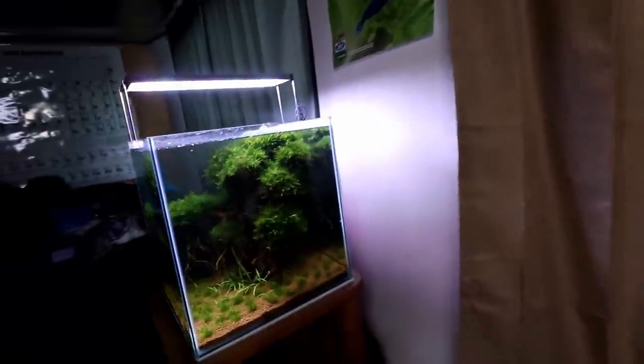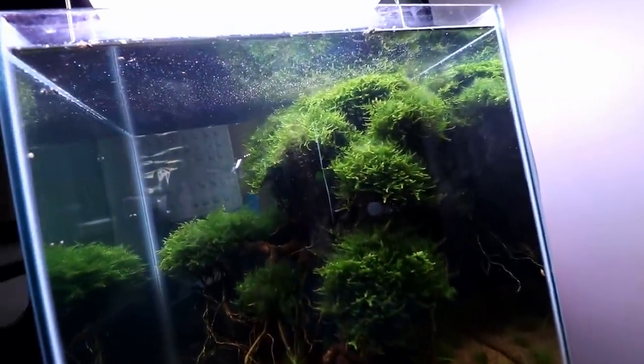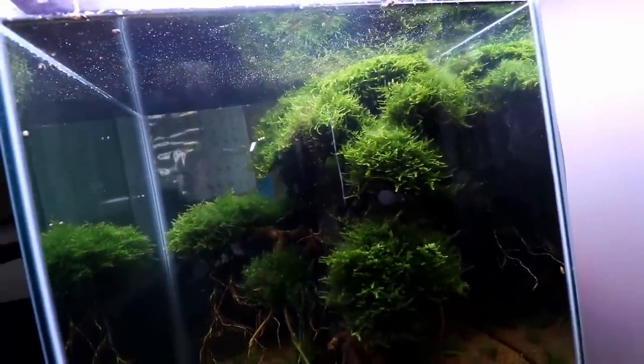I think they're gonna stay small for a little while longer — I think we might be okay with putting a few amanos in there. They'll be able to help with some of that algae that's not staying away from the moss in here.